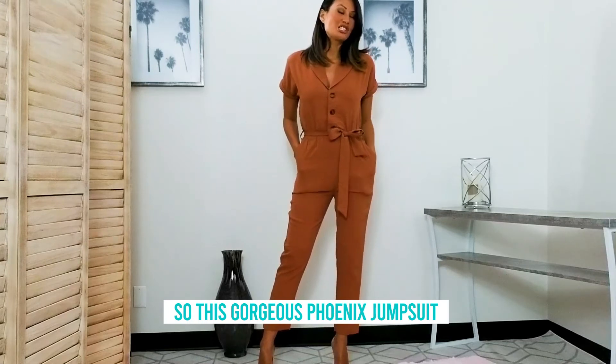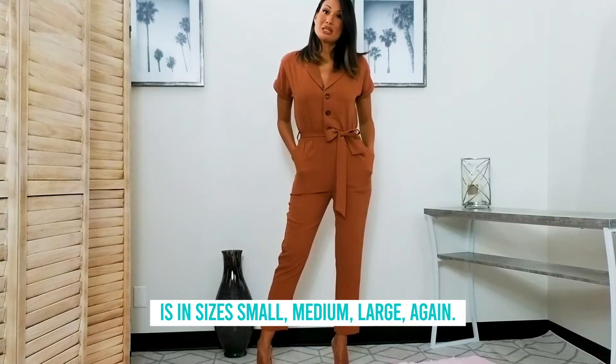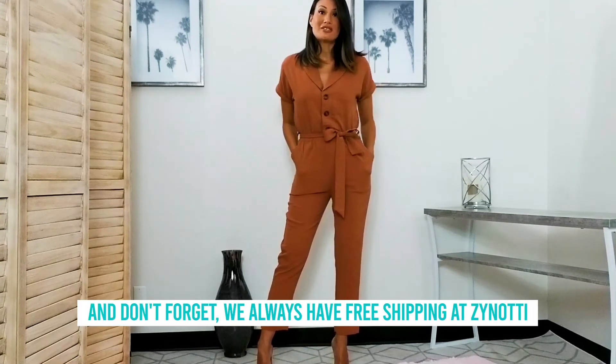This gorgeous Phoenix jumpsuit is available in small, medium, and large. And don't forget, we always have free shipping at Zanotti.